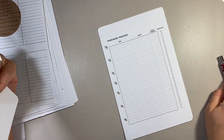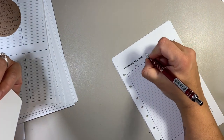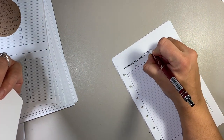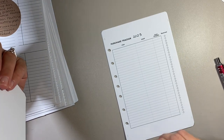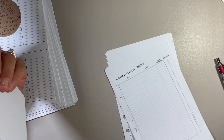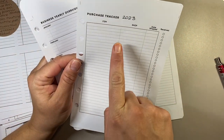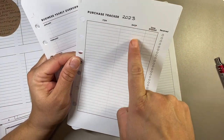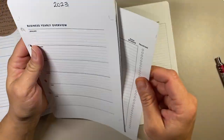I also have a purchase tracker. This will probably go under personal because if I'm purchasing something — I could use one for business and one for personal — but if I'm ordering stickers, I would put it under here just to see when I purchased it and where I purchased it from, so I can tell you guys what shop it's from. That'll probably go into personal.